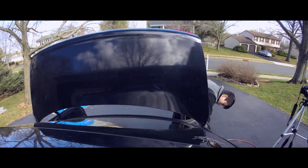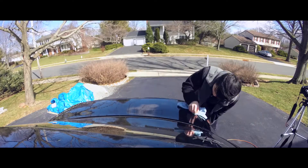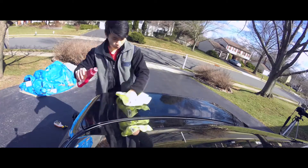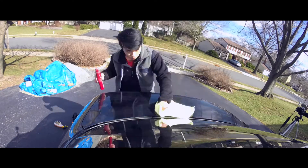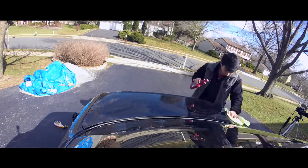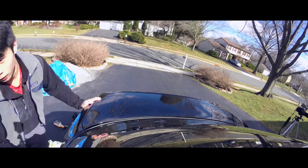After the trunk is fully cleaned and there's no residue or adhesive left, grab yourself some car detailing wax. As you can see, I'm using a microfiber to apply the wax, and after applying I'll grab another microfiber to polish it off. I have some clips after this to show you the shine.